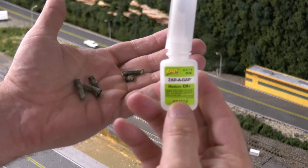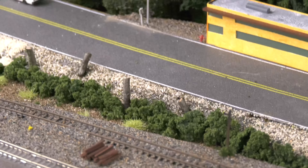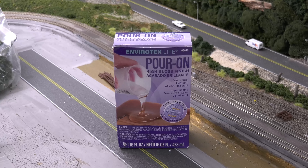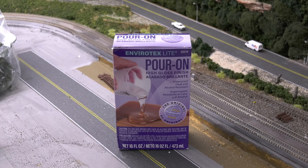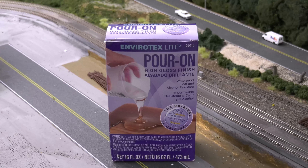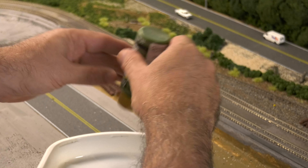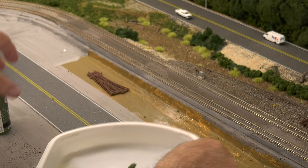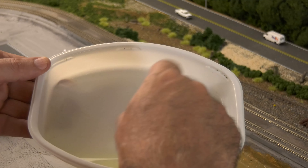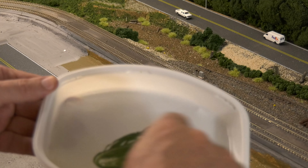I cut up some sticks from the backyard and used CA glue — super glue — and glued these in to make it look like trees were cut down by the roadway. I always use Envirotex for my water, though you can also use Woodland Scenics — this just works for me. I've done so many videos on making water. It's a 50-50 mix of the two bottles, and you can use it clear. What I did is add one drop of cheap 50-cent acrylic paint. When you mix it together with a popsicle stick, you don't want to get any of this on your hands or breathe it in — it doesn't smell great. It's just like epoxy resin.